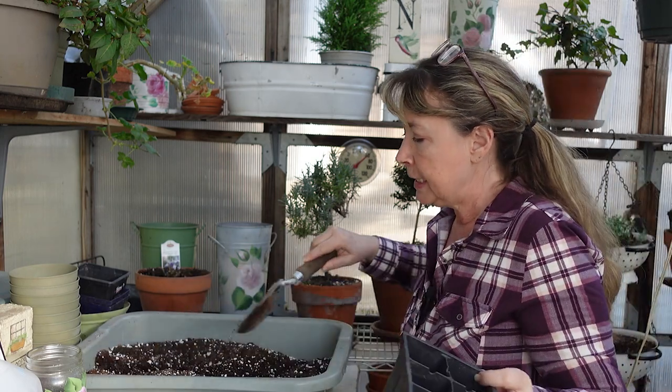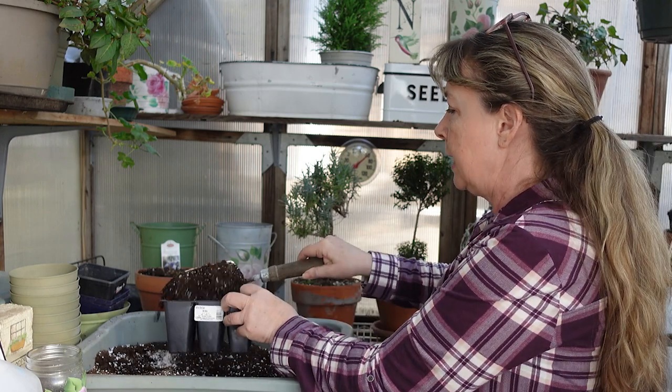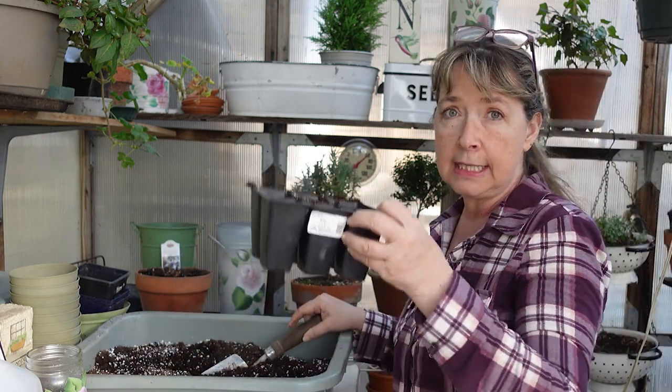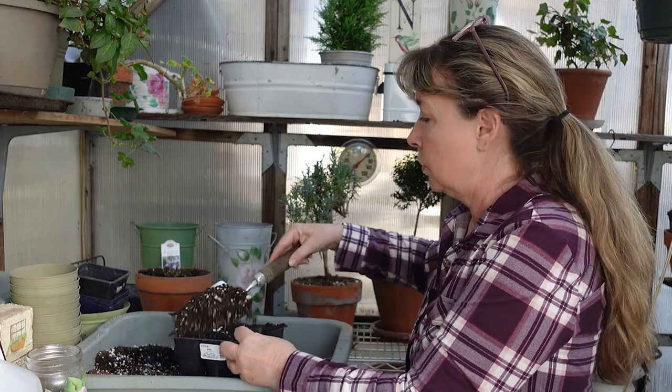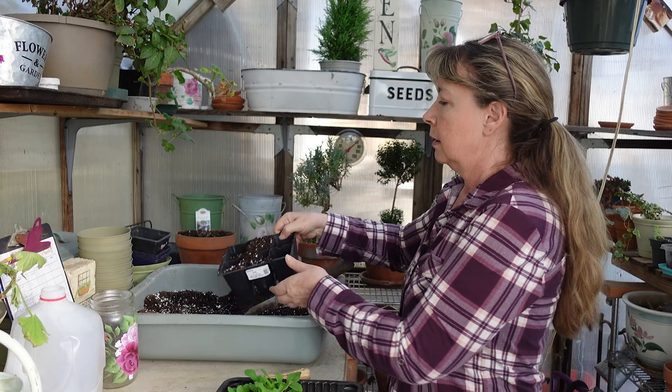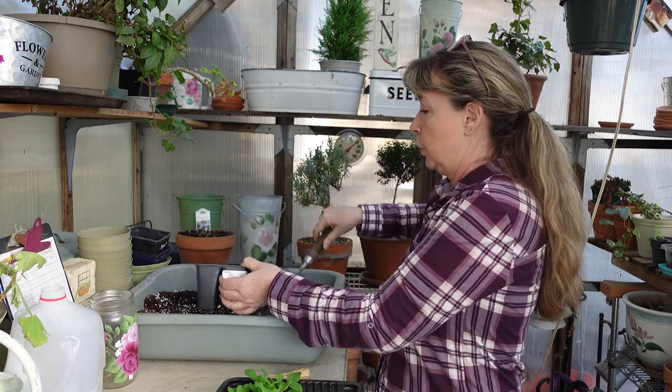These ones are a good size — they're not the little bitty ones — so they'll be great for them to grow up in. This is my DIY potting soil that I always use, and I don't pre-moisten it because it makes it harder to get into containers. It's so easy to just set the planted container in water and let it absorb from the bottom. I like things easy, so we're going to do it that way.